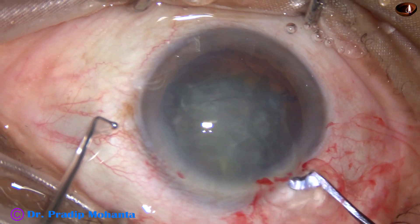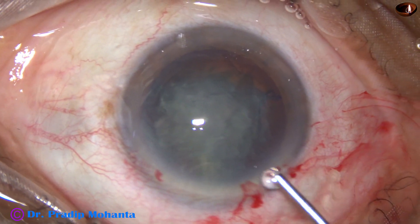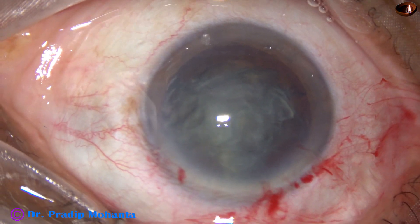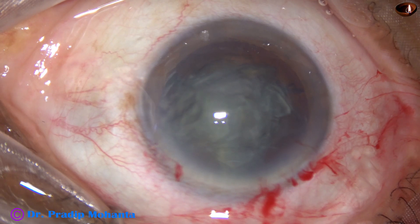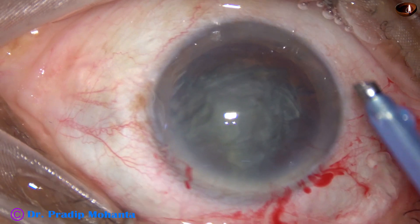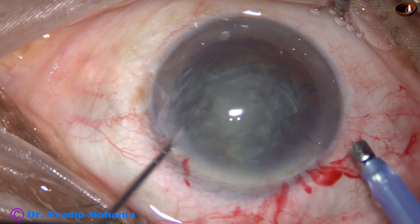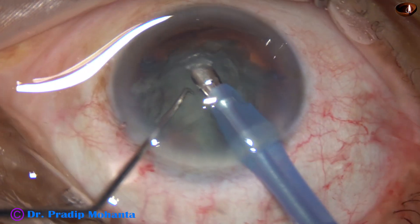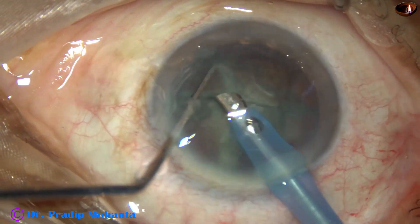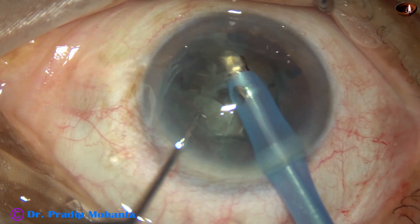If you find that the visco has come out and there is a shallow AC, you can refill the anterior chamber and again go with the pre-chopper. Now the tip of the phaco needle goes in, the superficial lens matter is removed, then the pieces are emulsified easily.